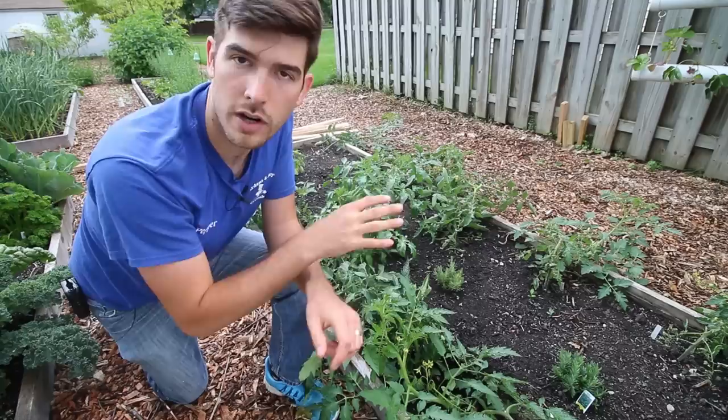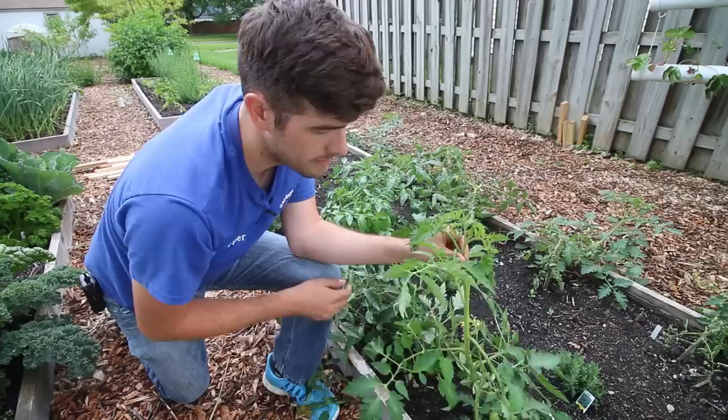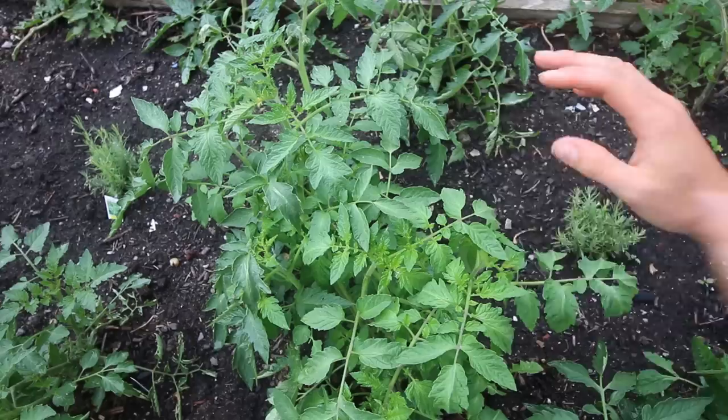The next thing I want to talk about is pruning — this is what we get into when we talk about single stemming. This is very important if you want to grow just like how we grow, because we take off all the lateral side growth. A lateral side growth can be seen in the armpit of each tomato branch. We want to essentially keep it to just one main stem — everything else can go.